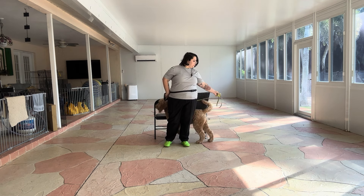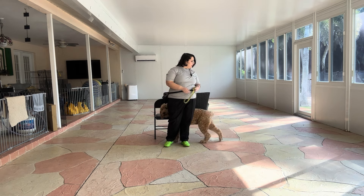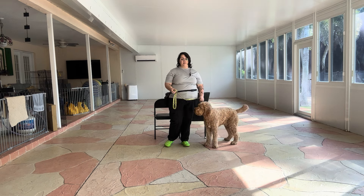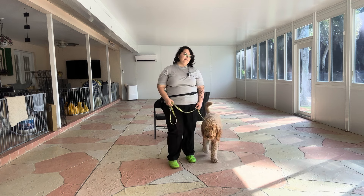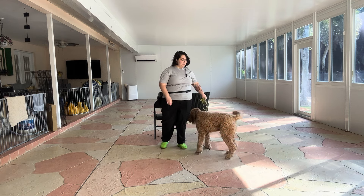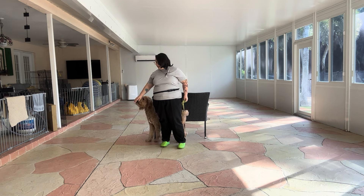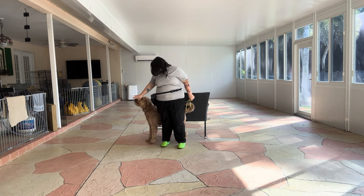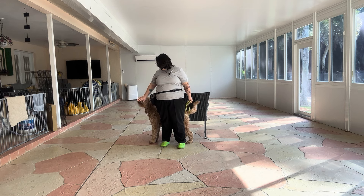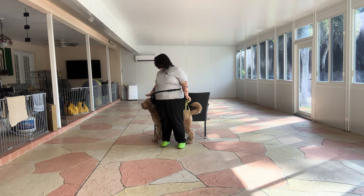We're going to do that again. You can see I really like that Mars is backing up. He's trying to go back into position because he knows that's what I'm going to ask for, but I'm making sure he backs all the way up before we reset. Come on. Mars, back. Yes. Good boy. Last time. Stay. 1, 2, 3, 4, 5. Stay. 6, 7, 8, 9, 10. Yes. Tap on the head. Okay.